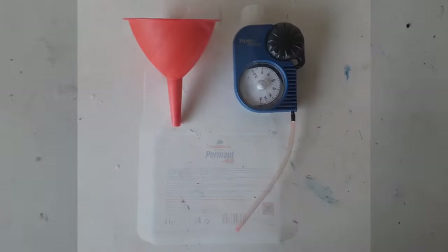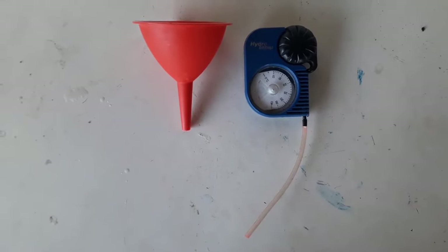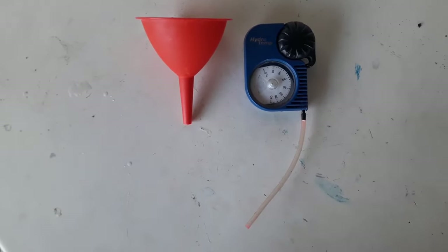Additional accessories are a funnel for easier pouring with less spilling. Also, if you happen to have a coolant tester, it will come in handy, which we'll show you later in the video.